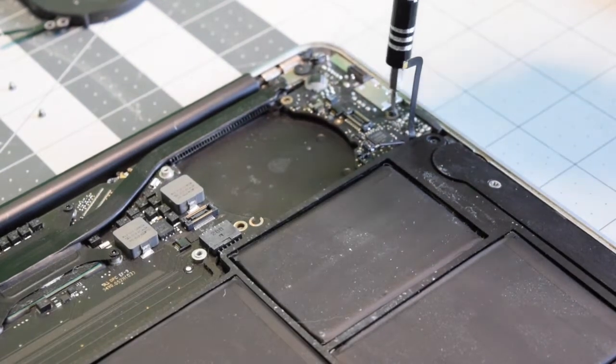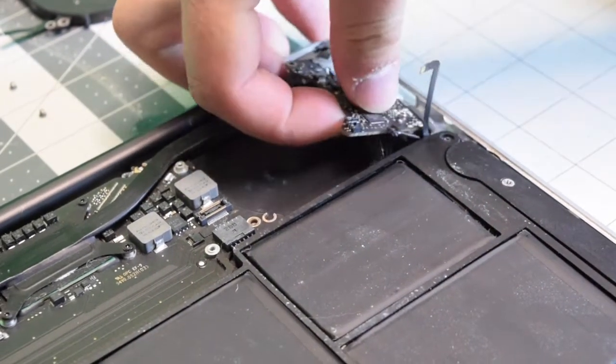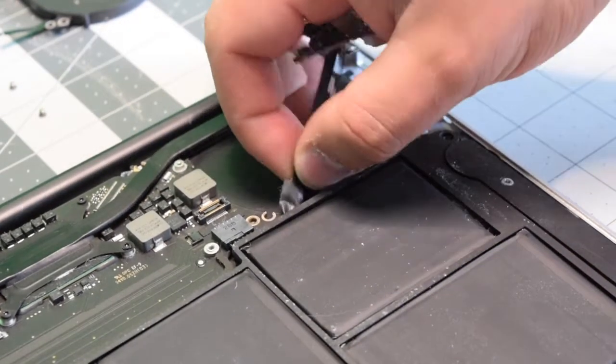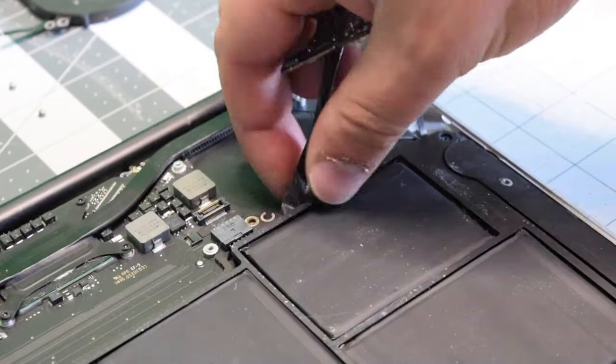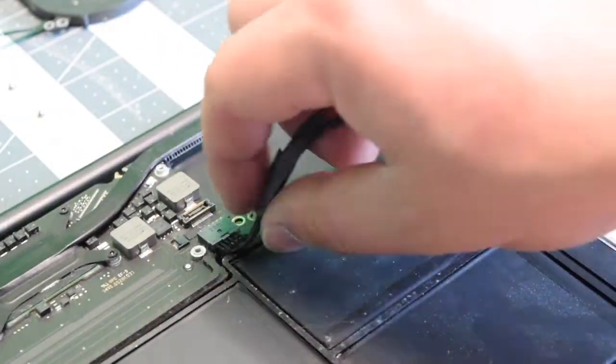Remove the one T5 screw. As you lift up and wiggle out the board, you still have the power cable connection attached to the logic board — untuck it from underneath the battery and pull it out of the logic board.